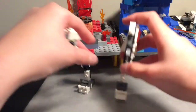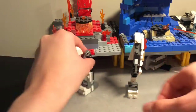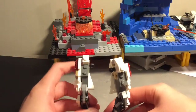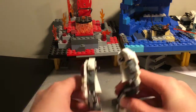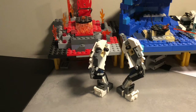Get two of them, clip them together — and that is the legs. Attach this one, and you can adjust these however you want. I'm just going to leave them at that and then we move into the waist.